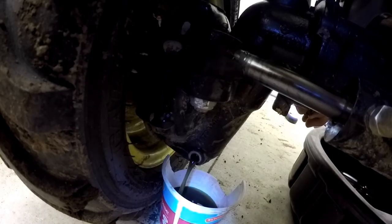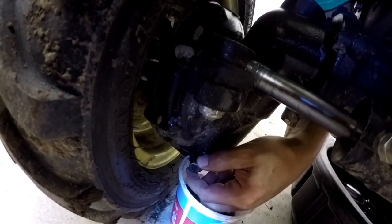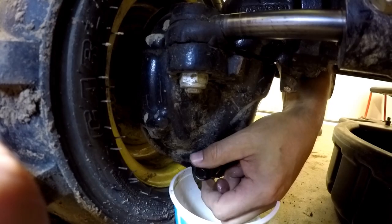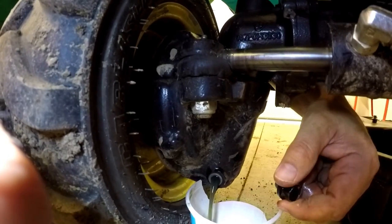There it comes. Uh oh — maybe not such a good plan. More oil coming out of that than I expected. Well, I averted disaster. It's only supposed to be 2.2 quarts total, so I was surprised to see so much coming out of this side of the axle.